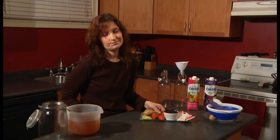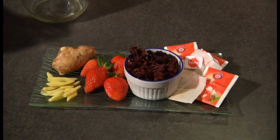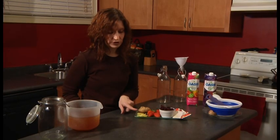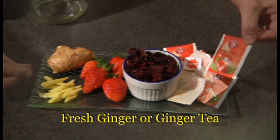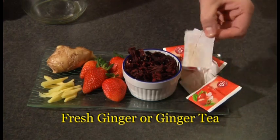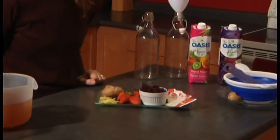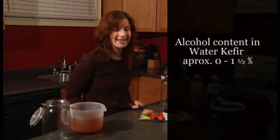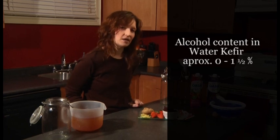The flavoring options are pretty much endless. In our house my husband tends to like the ginger kefir. Sometimes I will use fresh ginger and just slice it up into little tiny sticks so that it easily comes out of my bottles. Other times I've also found some ginger tea — 100% pure ginger. I find the tea bags are a little harder to get out of my bottle once I'm finished, but the nice side is there's no peeling and it's quicker. With fresh ginger, as with any fresh fruit, you tend to get a little bit more alcohol content. When it comes from the tea bag it is not so.